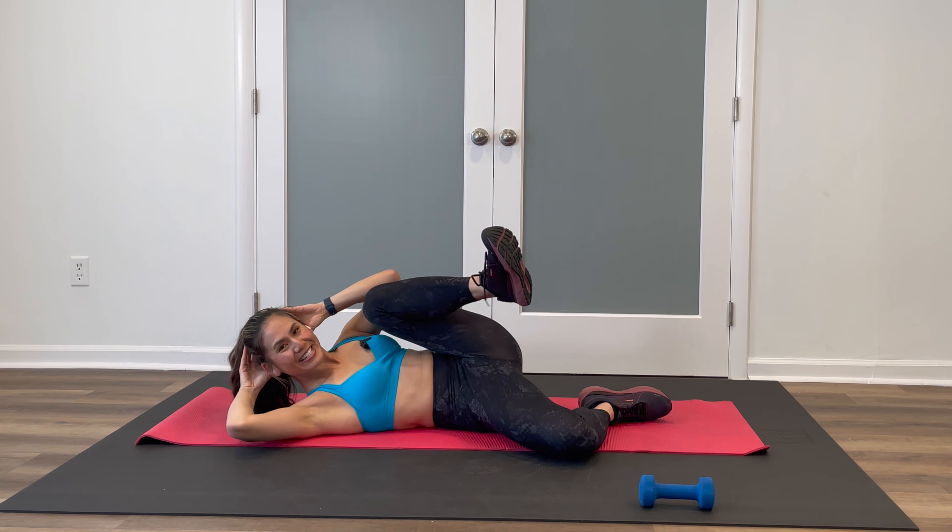Drop the knees to the left — lift and down. Keep engaging, keep breathing. Four more, then we're going to add that rotation. Same shoulder, same knee. Keep the legs down, rotate — over and down. Coming up, we have that pulse. Pulse it over double time, squeeze. Back to single twist every time.